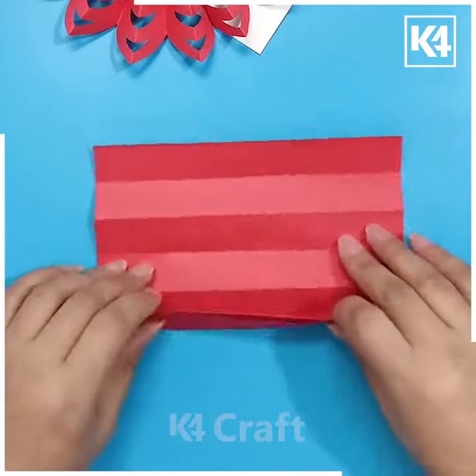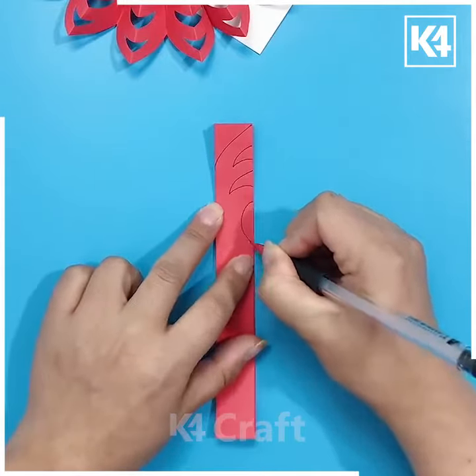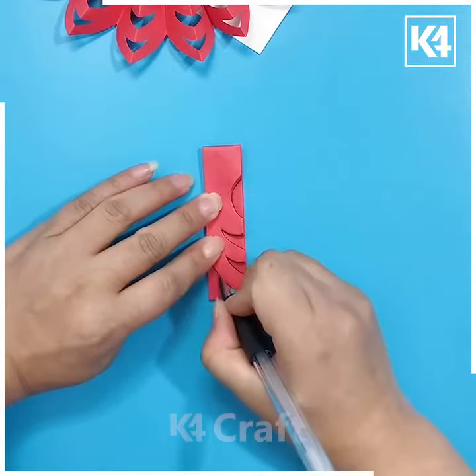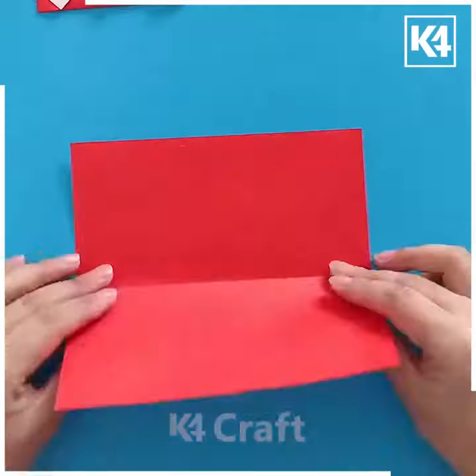Make multiple folds on this red color of paper, then make a beautiful design on the top using a pen or marker. Now cut it, flip it, fold it, and draw the same design on the other side as well. Cut from the side too, then make two such pieces, combine them together, and it's ready.